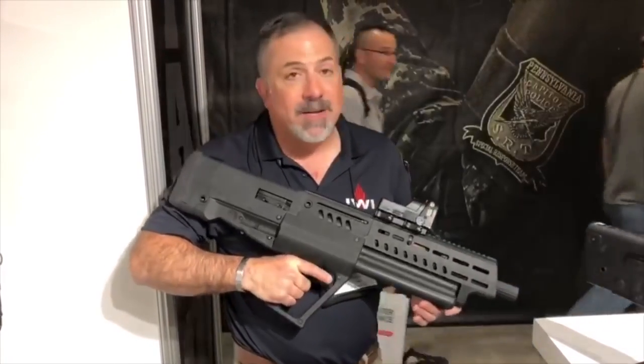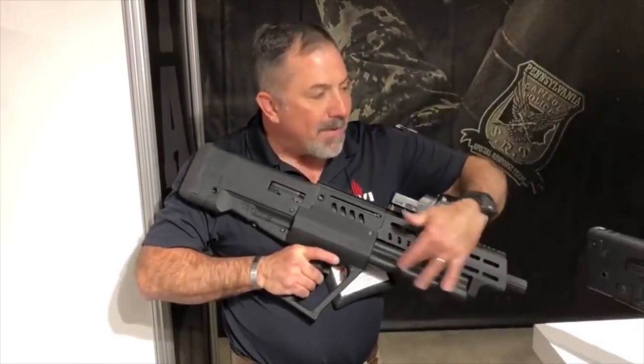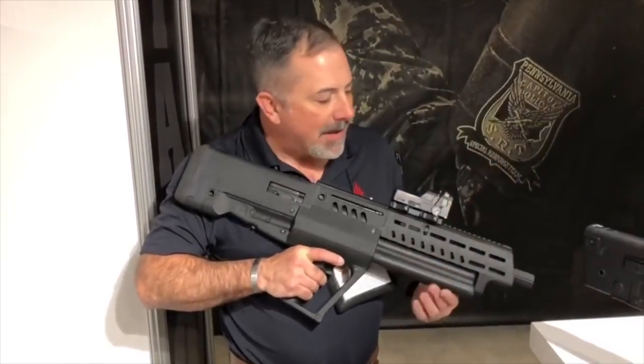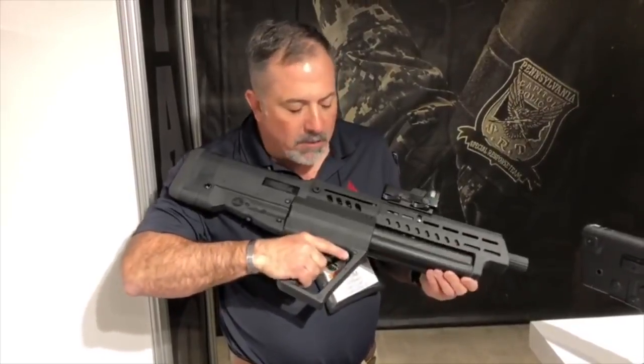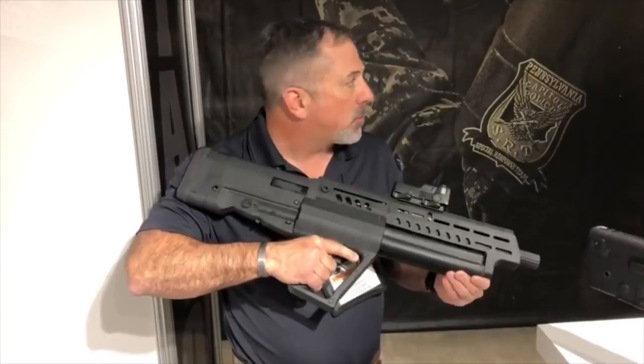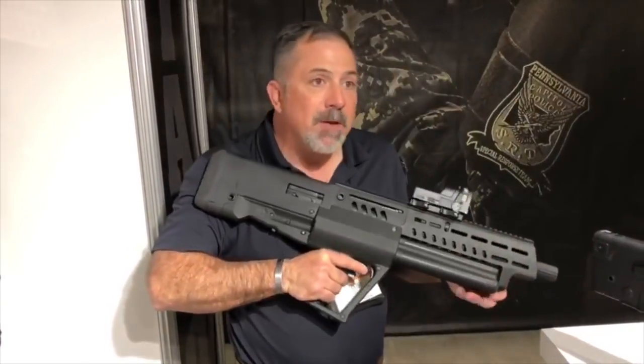If you want to put a light or whatever on the side of it, it can be a defensive shotgun or a sporting shotgun. When you get down to the mag tubes, everybody gravitates towards that. These are free mag tubes and they rotate. The way to rotate them is there's a lever right here at the front of the trigger guard — push, rotate, and that locks the next tube into place.